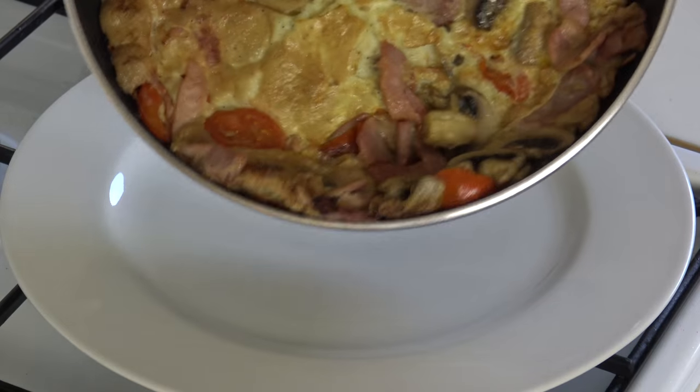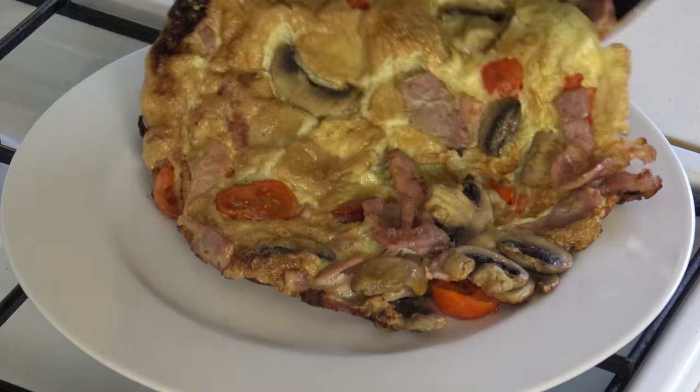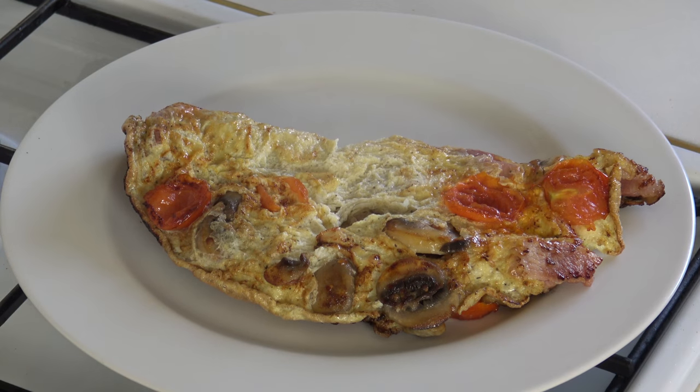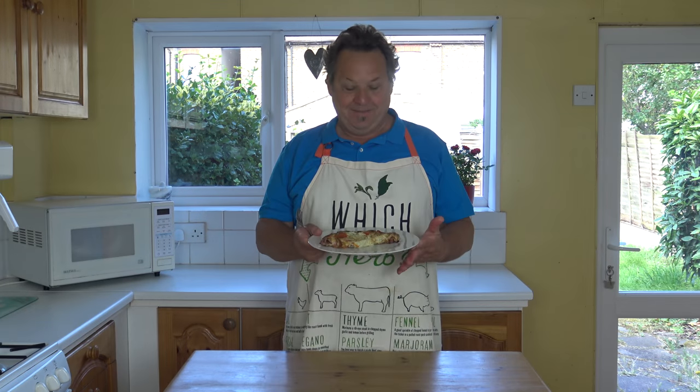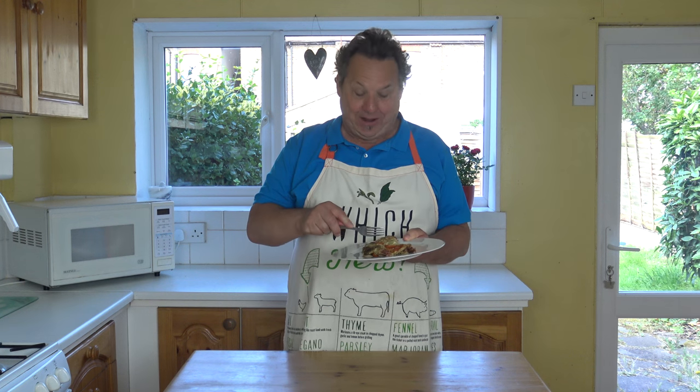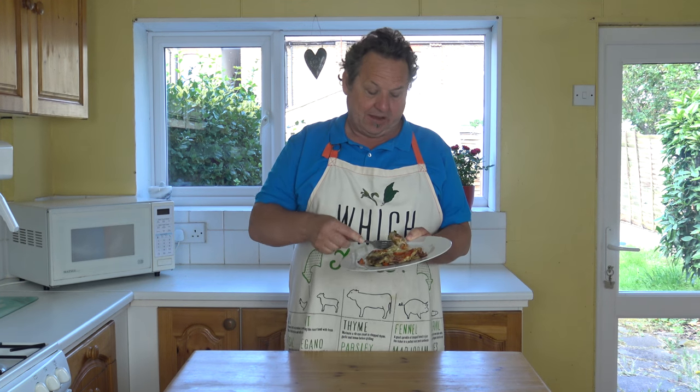Straight from the grill, comes out like that — it's lovely. Just turn it over onto the plate. And that is a beautiful, beautiful omelette. My version of an omelette — it's lovely at the top, it really is beautiful. I can't wait to eat it because it is gorgeous.